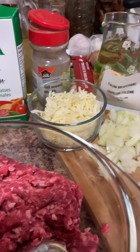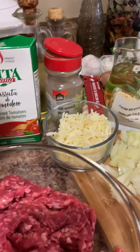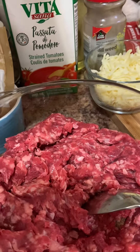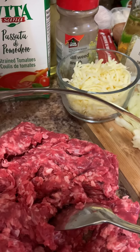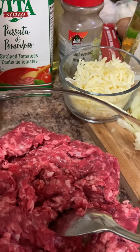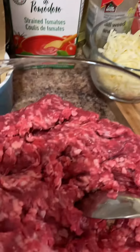Hi guys, good afternoon! I'm here again — Leslie in Ontario. Today I make a cheesy stuffed meatball with saucy cavatappi pasta. The ingredients are ground beef,